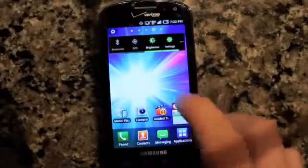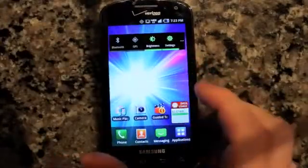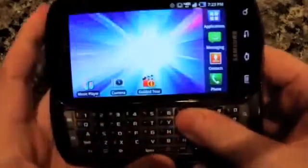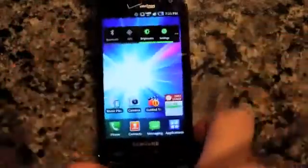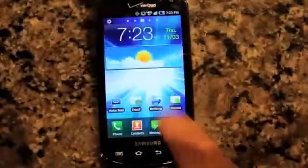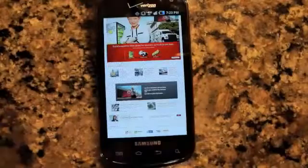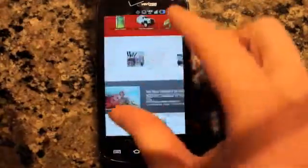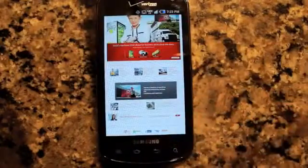Overall, though, it's a pretty good device. The 1 GHz Hummingbird does kind of lag a little bit at times. You can see it when the screen flips — it's just not quite as fluid of a motion. If we pull up the web here, you can see it a little bit there. Zooming in and out occasionally, you'll get the checkerboard. You can kind of see it there as well.